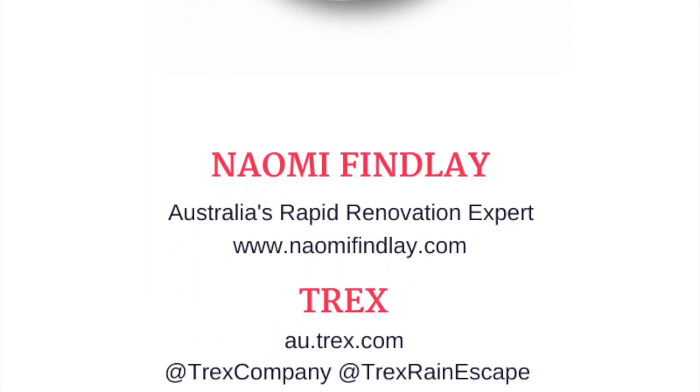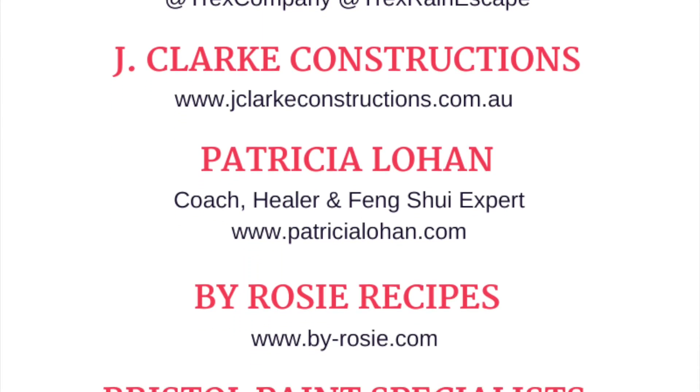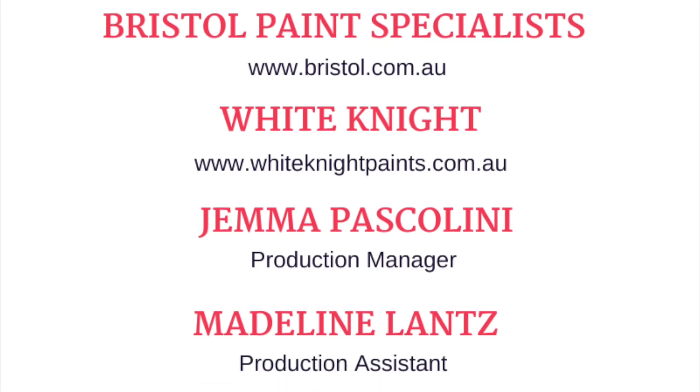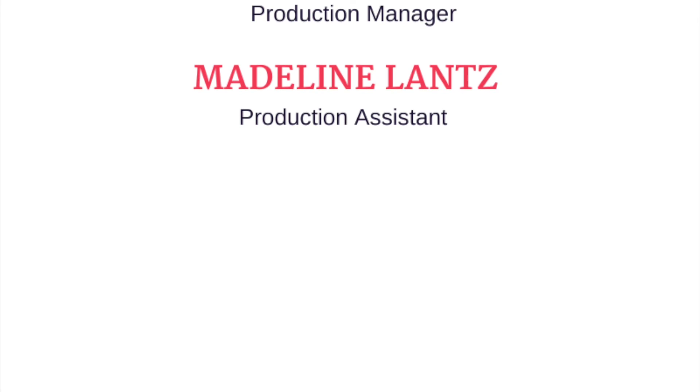Next time on the Reno Show, I will reveal the results of my huge backyard deck transformation. Naturopath Temi Guest is back to discuss the importance of taking control of your health on the reno site. And I have a piano DIY you are going to love.